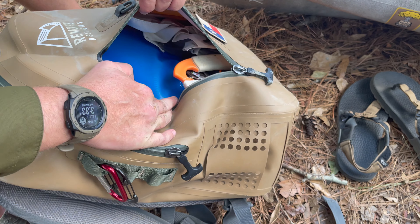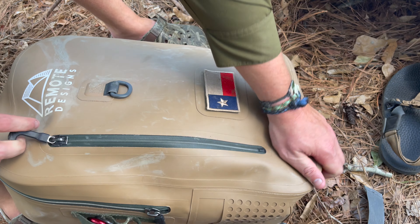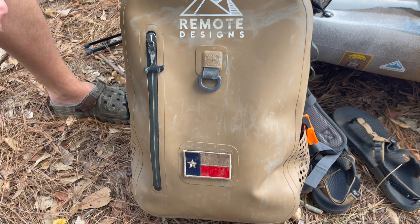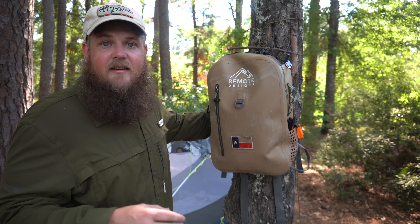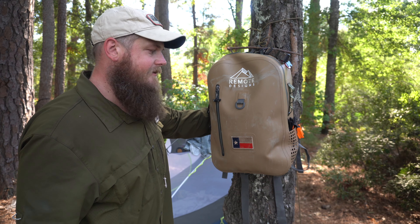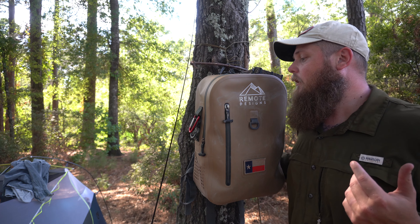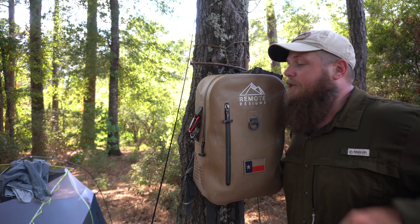The dimensions are perfect for what it's for. It's not going to carry three days' worth of gear, but for camera equipment, snacks, or day hiking stuff, it's more than enough room. I've been using this pack for right at a month, maybe a month and some change.